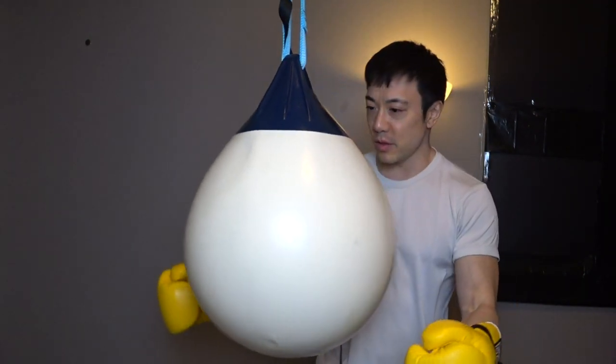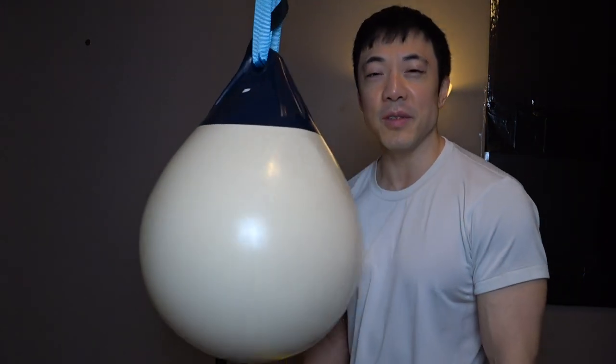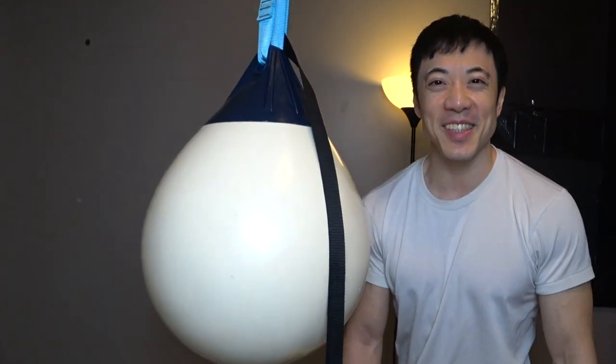Hello! Welcome to a new video. As you can see, I have an aqua bag. Because I love hitting this thing, and if you're stressed out, you need something to hit. Instead of hitting your girlfriend or wife, why don't you hit something that's inanimate, like an aqua bag.